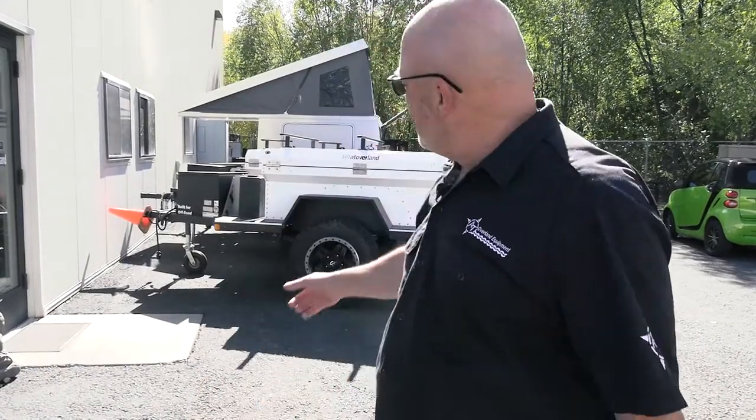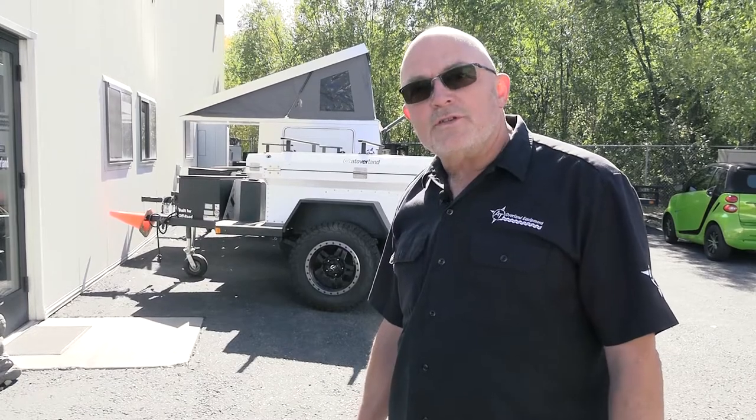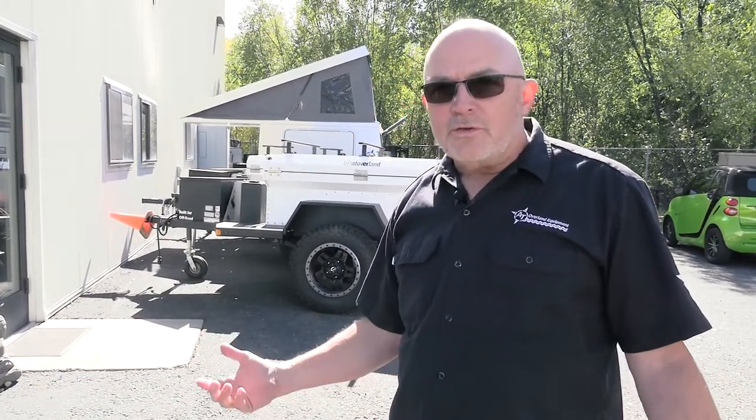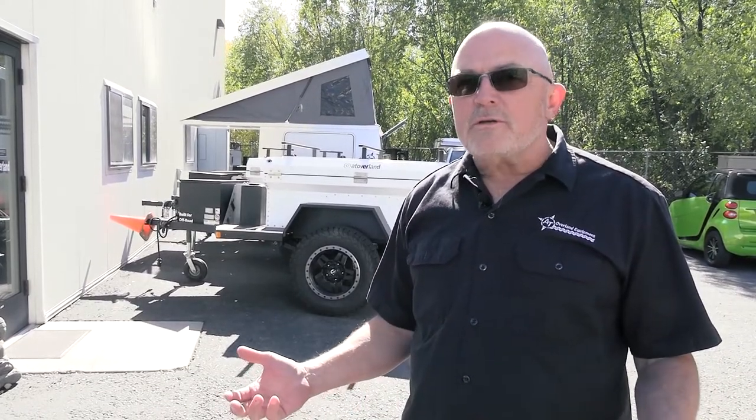We're a very diverse operation here at AT. We started our business with these chaser trailers and the Horizon trailers back in 2002 and we've been at this for a long time. But that's not the meat and potatoes of our business — we also do full vehicle conversions, build a lot of different topper versions, and we're a four-wheel camper dealer.